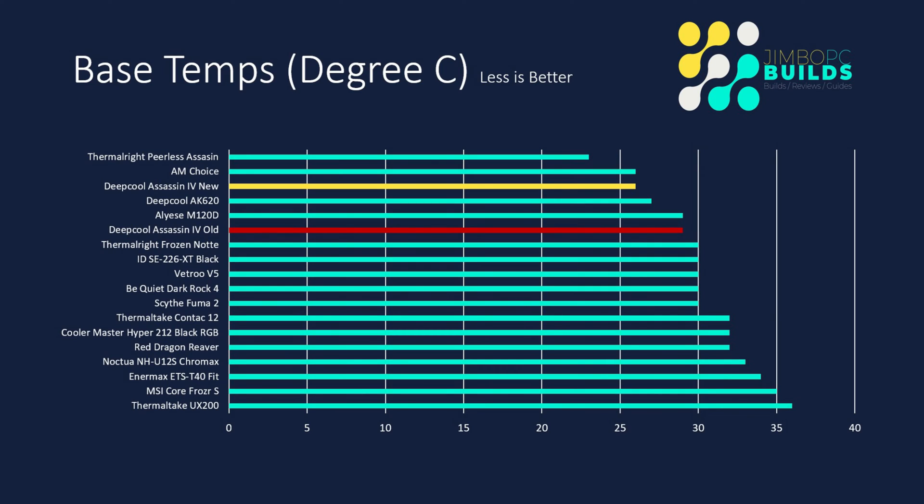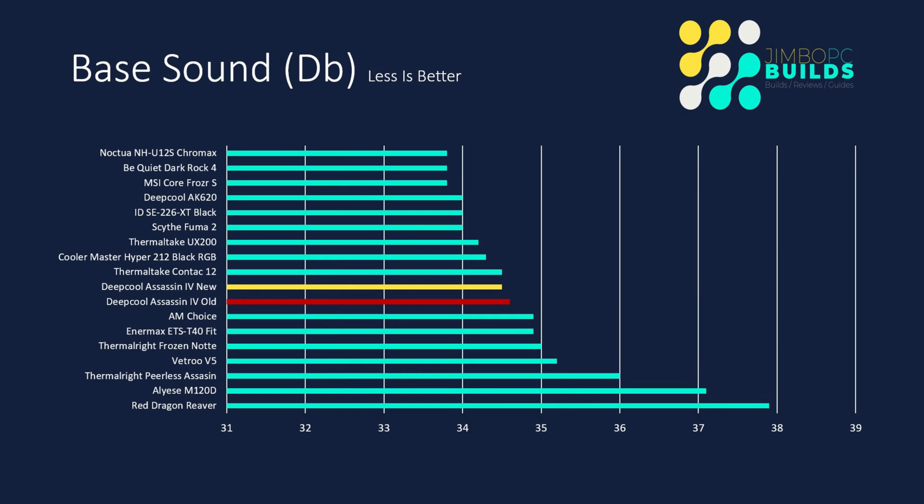Base temps: the original value was 29 with the old installation; with the new installation it's 26 — a drop of three degrees, which foreshadows basically everything we see to come. The base sound didn't really change much — it went down only a fraction, from 34.6 to 34.5, which isn't a surprise because the fans don't really kick in until the cooler is actually doing something.